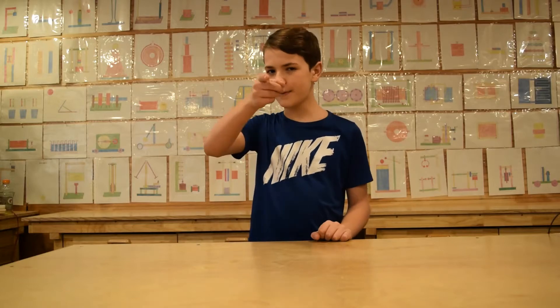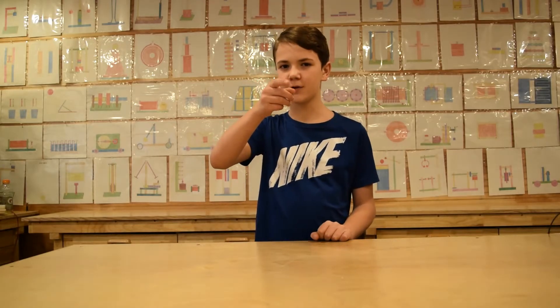Hey everyone, my name is Daniel. Welcome to our YouTube channel, and we're back with another video.